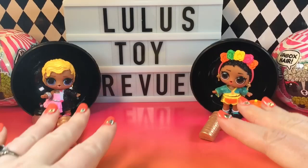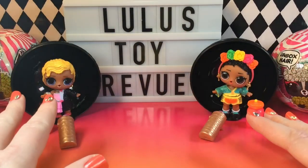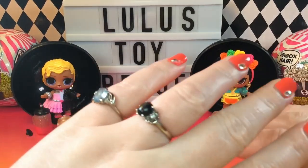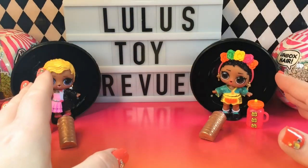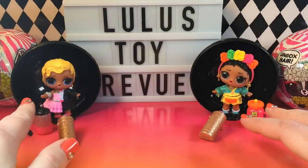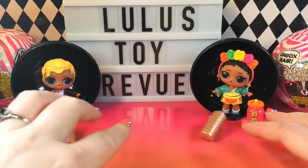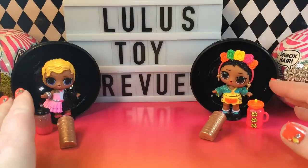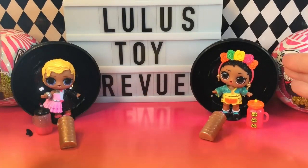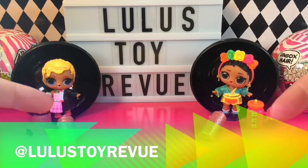There are our first two LOL Surprise Lights Glitter Dolls, and I love these. I am so happy we got Surreal Bebe — I wanted her more than any other LOL doll I've ever seen because I love Frida Kahlo. And Gala Cutie is so interesting — I love that she has a dual personality. She's one of the most unique LOL dolls I've ever seen. I love both of these and I cannot wait to see more of this series. What do you guys think? You can let me know at my Instagram — it's at Lulu's Toy Review.